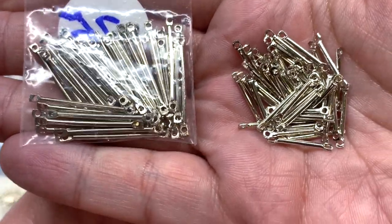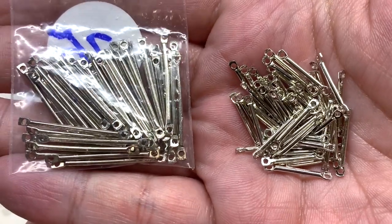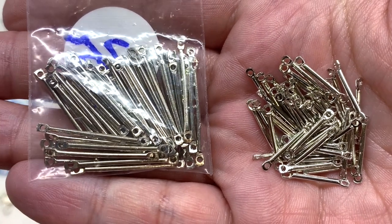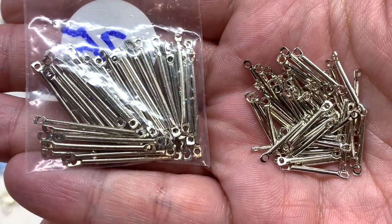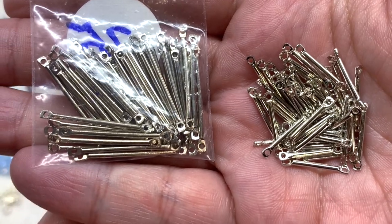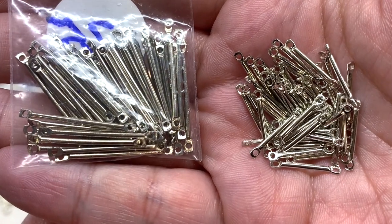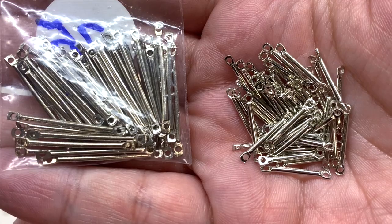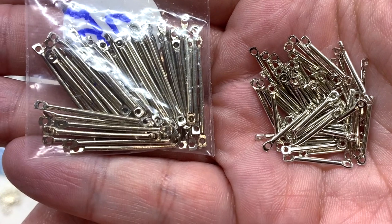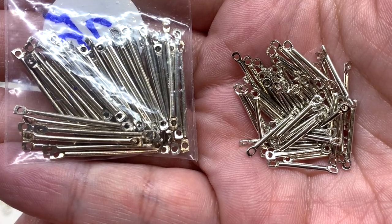Then we have two bags containing link rods with double rings — a connector piece. There's a 15mm size with 50 pieces and a 25mm size also with 50 pieces, both rhodium plated — bright and shiny but a little darker than some brighter silvers. These are a really versatile component: you can use them to extend bracelets or necklaces, as a link in a beaded chain, in dangly earrings, and more. This is an item I don't currently have, so it's really cool to get something new to try.